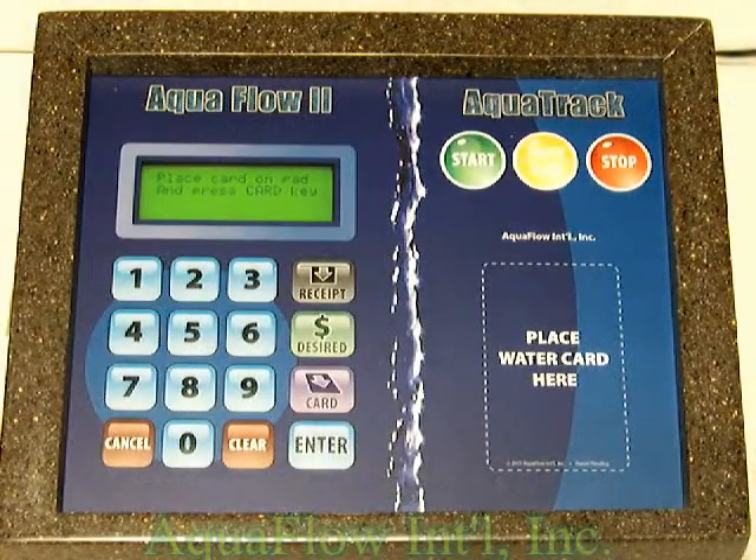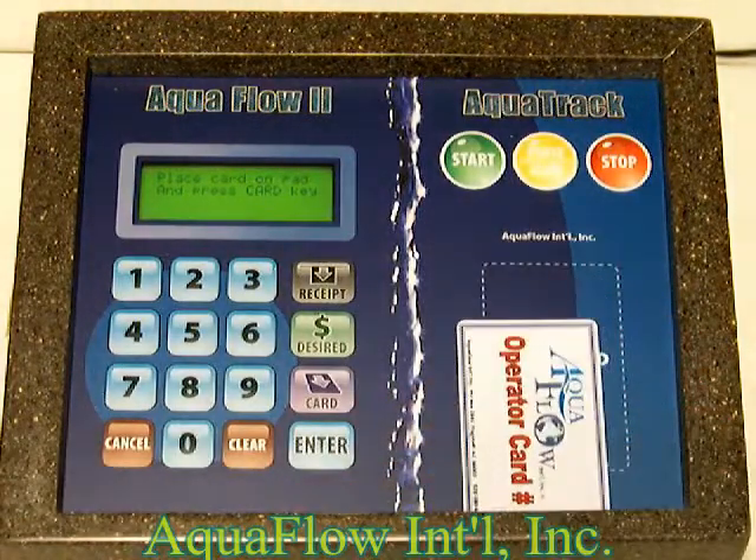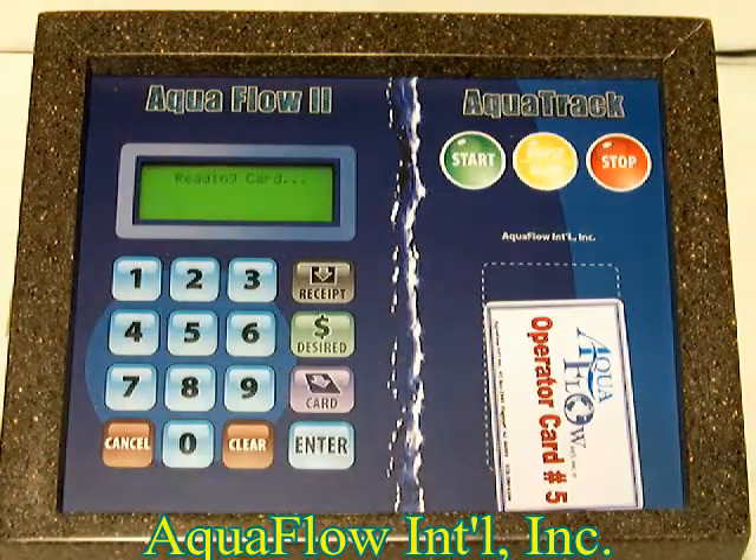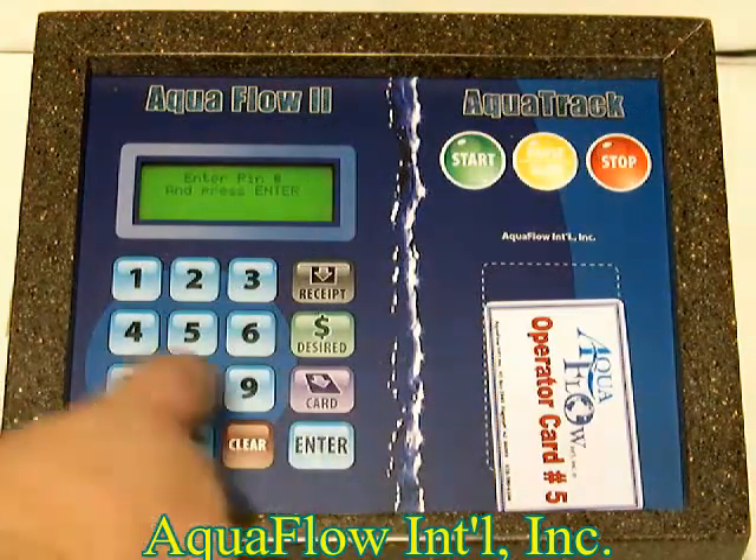To format or add money to a card, place the operator card on the pad, press the card button, and enter the PIN number.